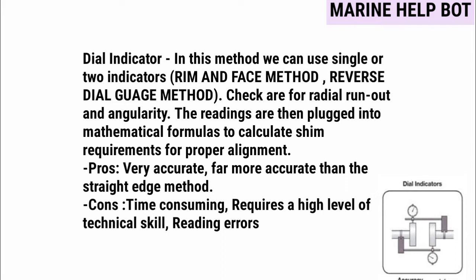This method is used because it is very accurate — far more accurate than the straight edge method. However, it is time consuming, requires a high level of technical skill, and is subject to reading errors, which are human errors. As you can see in the image, the dial gauges are fixed on the coupling of the pump and the motor, and the readings are noted after rotating the shaft.